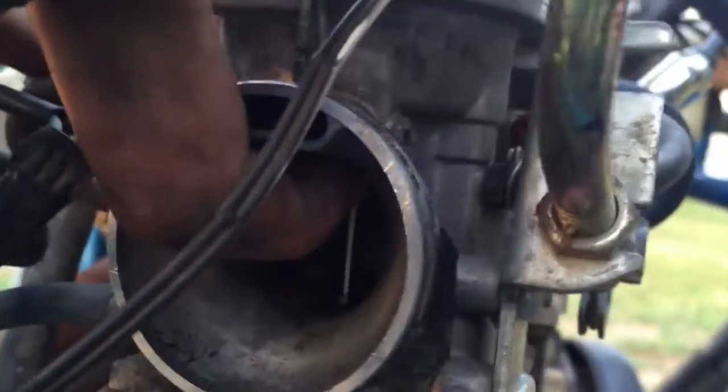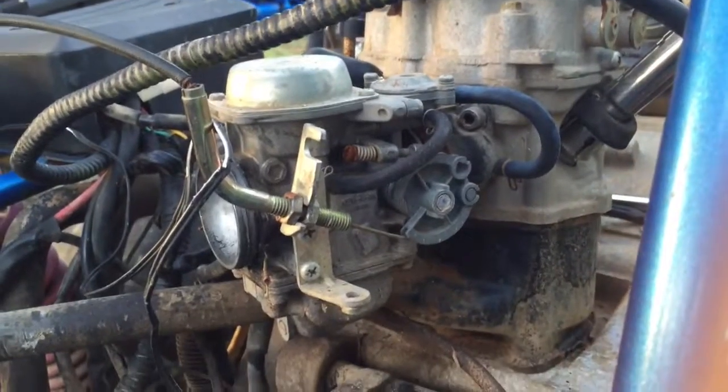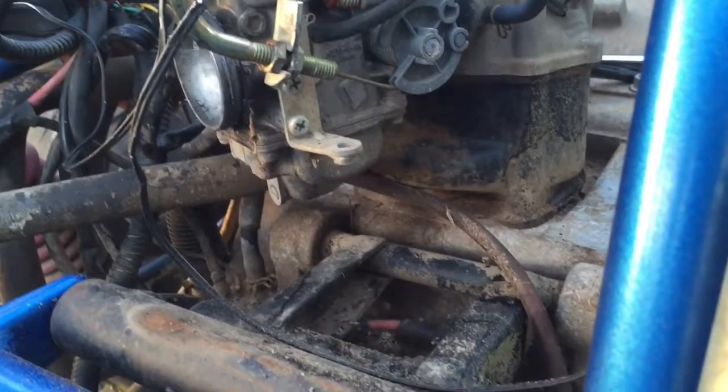Looking inside the carb, it's gonna need a cleaning — just from looking at this part right here, you can see it's very dirty. The diaphragm doesn't even want to come down because of how clogged it is — it's coming down very slowly. So it's definitely gonna need a cleaning. I'm pretty sure the bowl is all gummed up. I might even need a new carburetor if the cleaning doesn't work.